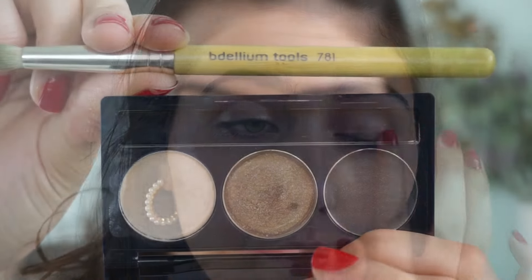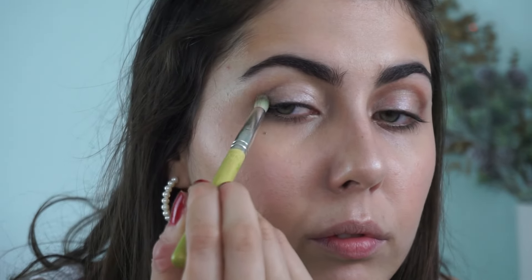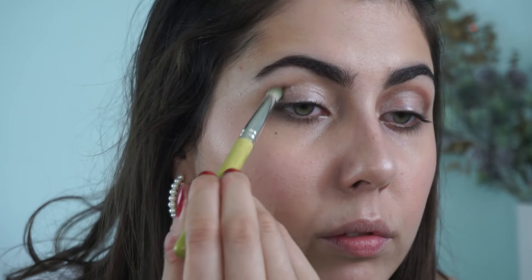Then I'm going in with the Delium Tool 781 brush in that middle shade — a beautiful shimmering bronze. All three shades are not matte, but they blend out really beautifully and aren't metallic by any means. I'm taking this just sort of along the crease line — it sort of looks like I'm doing a cut crease but I'm not being too neat about it. I'm taking it all the way in and leaving a round almond shape on the outer end to really shape the eye.